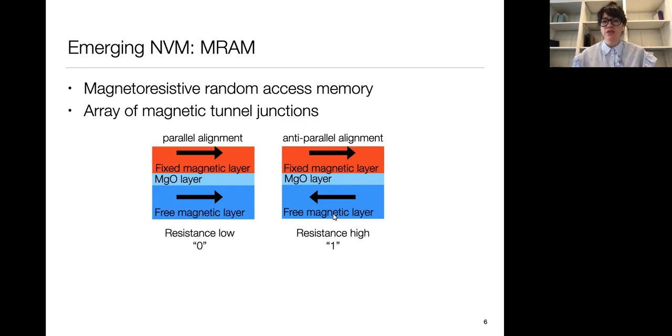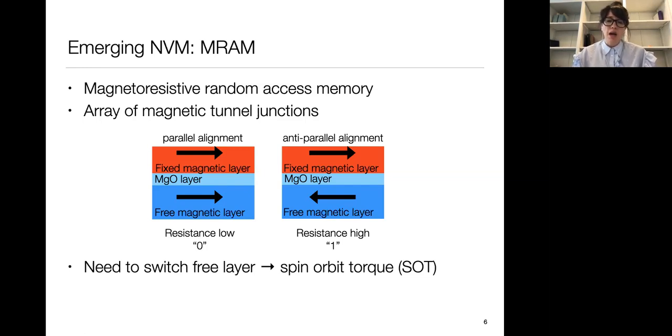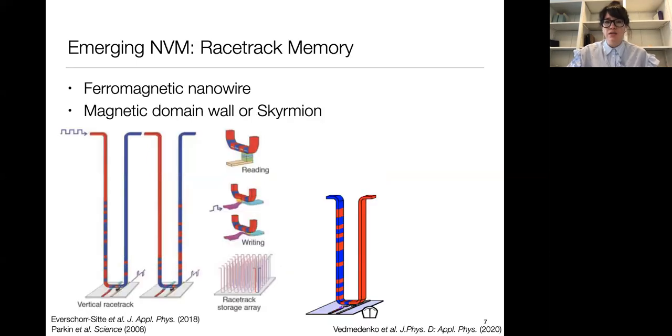The key to making MRAM work with low energy consumption is to switch the free layer with as little energy as possible. The best way we know how to do that is using something called a spin orbit torque. If you have a non-magnetic layer adjacent to the free magnetic layer, you can pass a current through it to generate a spin current, and that spin current can exhibit a torque to flip the free magnetic layer. The other memory technology folks are working on is racetrack memory.